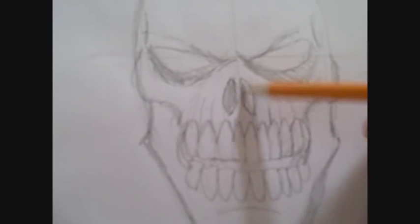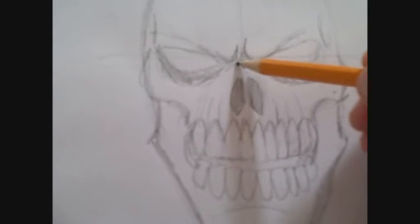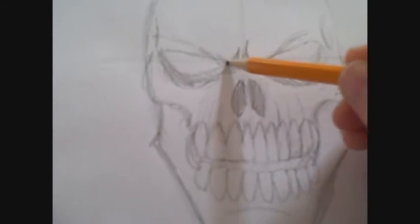Obviously if you want to wink this skull you can do, which I'll probably go through in part six.